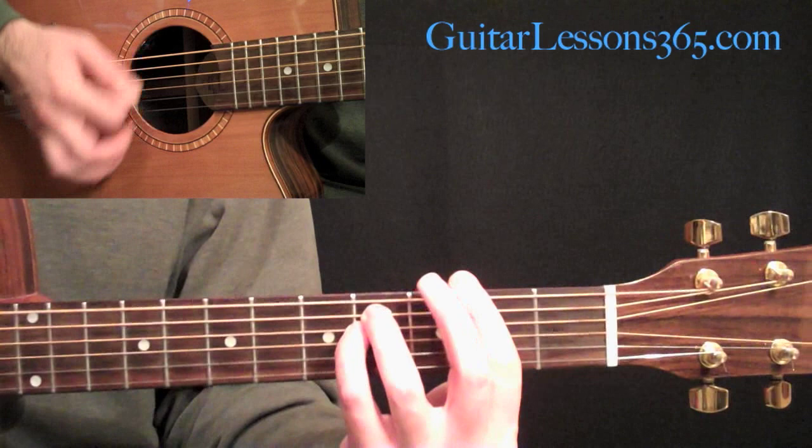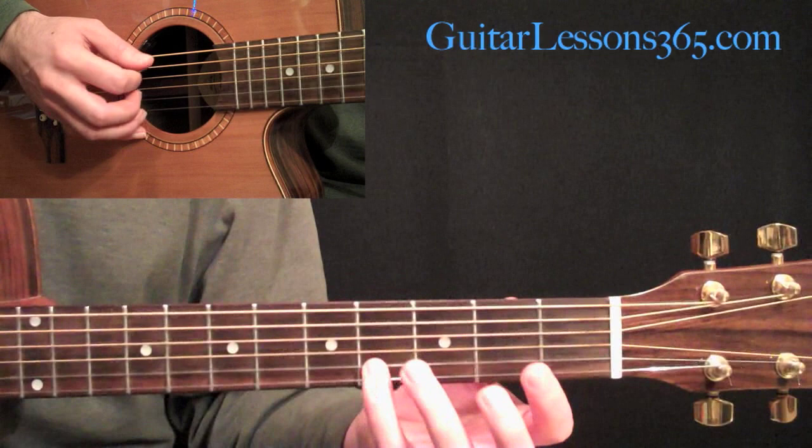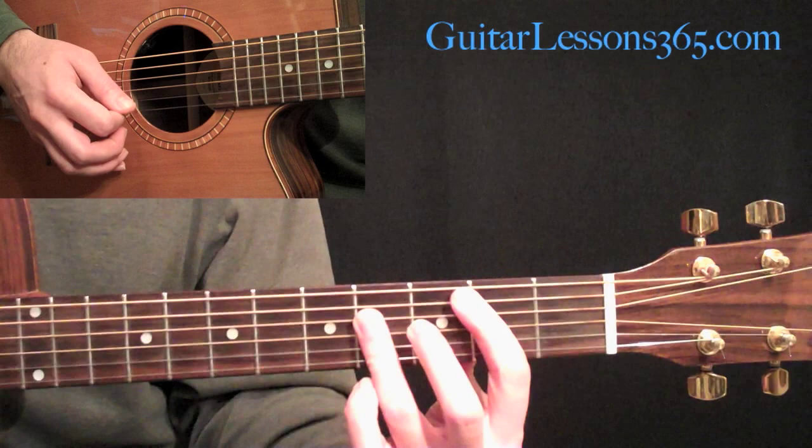From there we go to the B, which is just like the C and D chords we did earlier in the riff, but it's at the 2nd fret. Make sure you go all the way across to the 2nd string here to make it a full B major. Remember, it can be played either way.